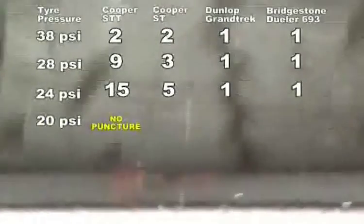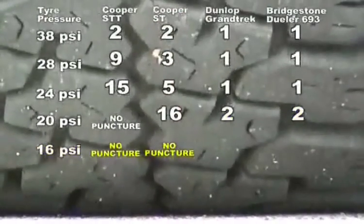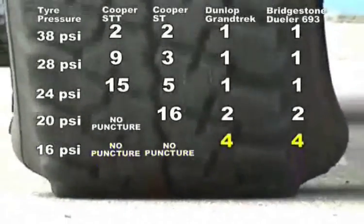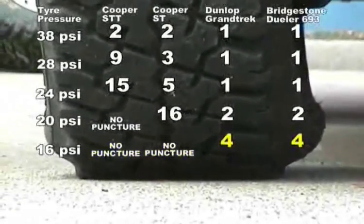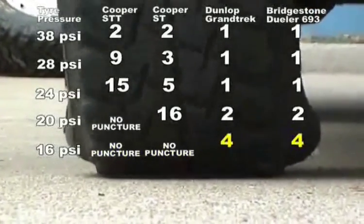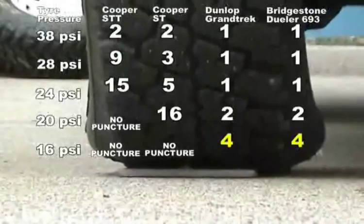We had to get down to 20 PSI to really reduce the damage. Of course we got no punches on the STT. It took 16 times to punch the ST, which is a light truck carcass, but it took two times to punch either the Grand Trek or the Desert Jeweller — twice as good as before. Then we dropped four more PSI, down to 16 pounds. We got no punches in either of the Coopers — 25 passes and still no puncture at 16 PSI. The Grand Trek and Jeweller took four passes each to get a flat, but look at the difference: four times more punch resistant. You need to be down around 20 to 16 PSI in really tough country where you're going to get a lot of damage, and it'll improve your chances dramatically.